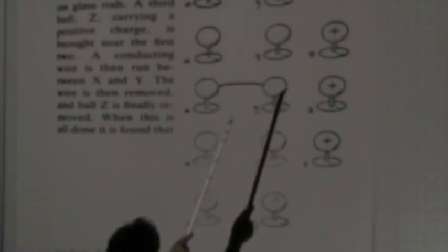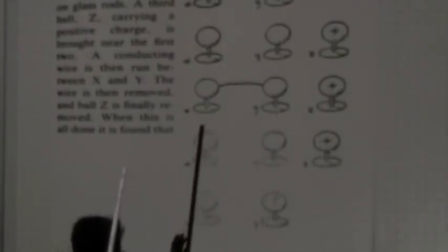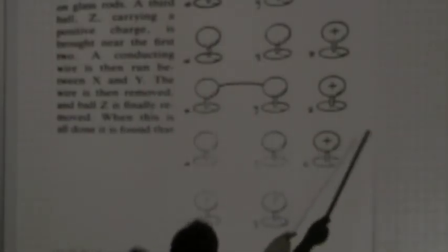So the front surface of this ball is clearly going to be negative and the back surface of this one is going to be clearly positive. And when you get rid of the wire — if you kept the wire and put this thing away, those charges would recombine and the ball would again be neutral. But if you take the wire away before you put this away, then this ball is forced to keep its negative charge and this ball is forced to keep its positive charge. So you end up with Y being negative and X being positive — answer D is correct.